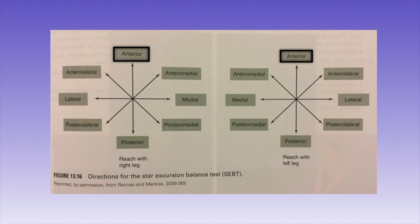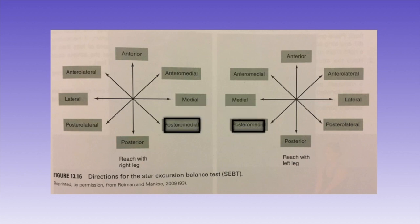The eight directions should be labeled: anterior, anterior-medial, medial, posterior-medial, posterior, posterior-lateral, lateral, and anterior-lateral.